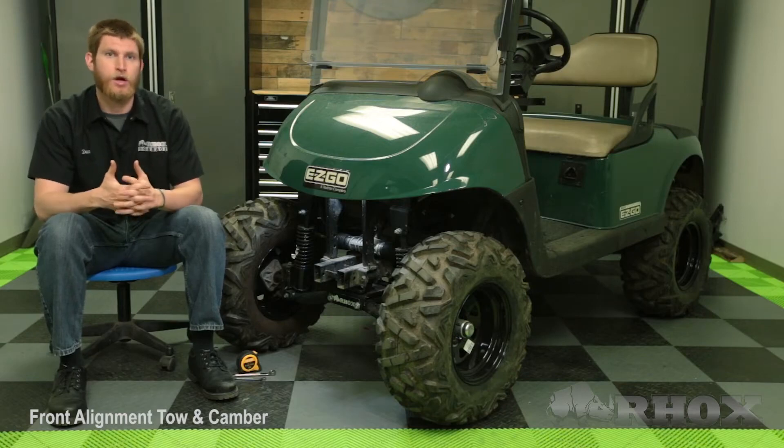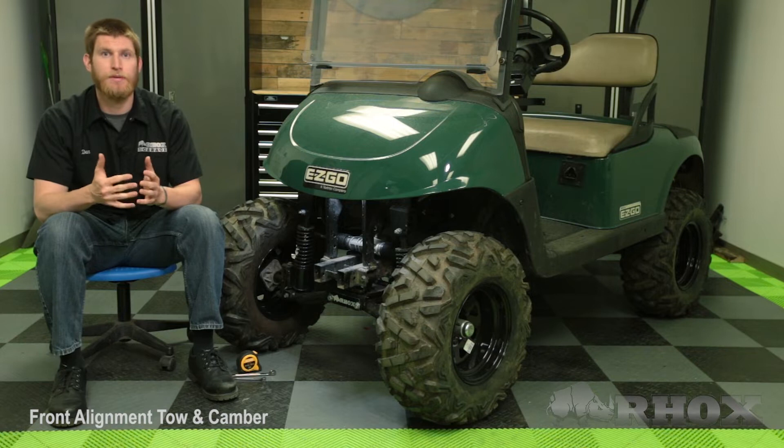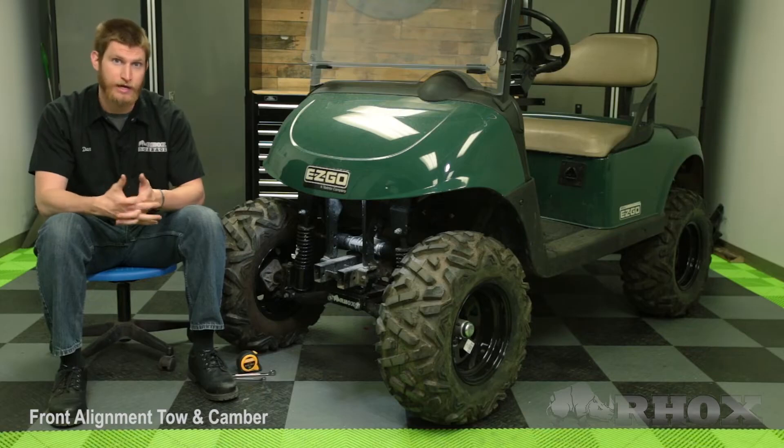Before we get started on this particular cart, I want to go over the differences between toe and camber. Toe is the relation of the two tires in relation to each other. When we talk about a golf cart, typically we want to have a toe in of about an eighth of an inch to a sixteenth of an inch. What I mean by toe in is that the front of the tires are between an eighth and a sixteenth of an inch closer than the rear of the tires.